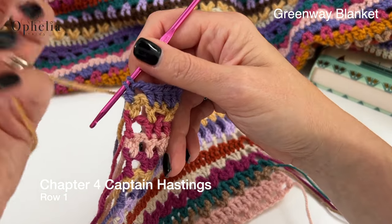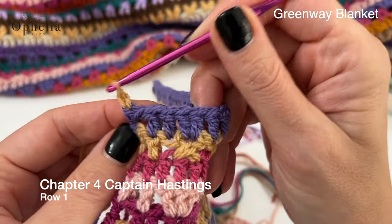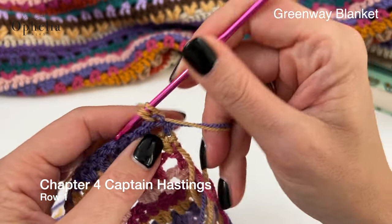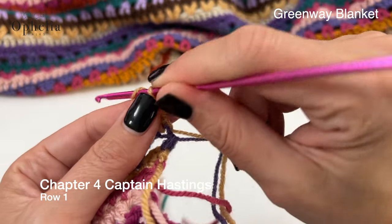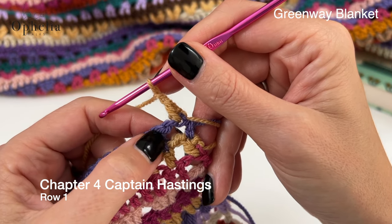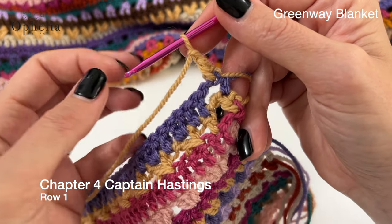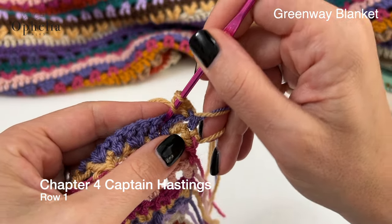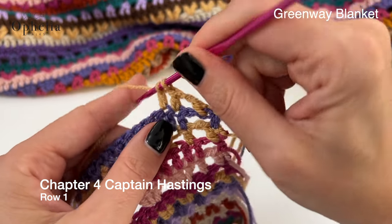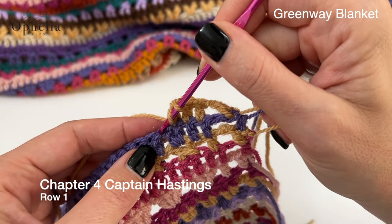So let me pull through the new color. Chain one, we turn and we're going to do a double crochet in the first stitch. You're going to chain one and we're going to skip one, and then from here on we are going to place 191 double crochets in a row all along your row. I am doing 29 double crochets in my sampler, so I will see you at the end of the row.